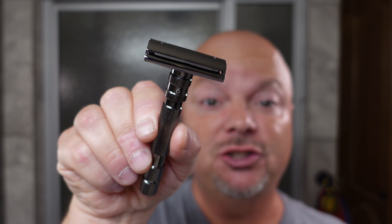In this video, we're going to be using Declaration Grooming Original and the Rockwell T2.